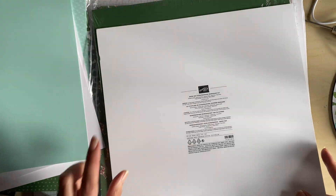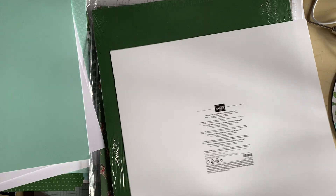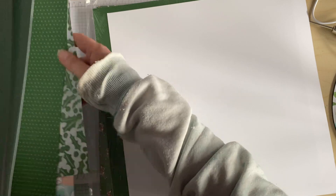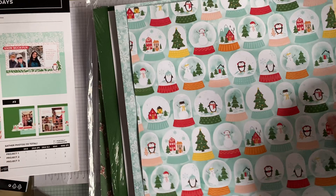And on the back, the colours are Daffodil Delight, Early Espresso, Garden Green, Petal Pink, Pool Party, Poppy Parade, Pumpkin Pie, and White Willow. White Willow is the tall-by-tall white cardstock. So that is their kit.